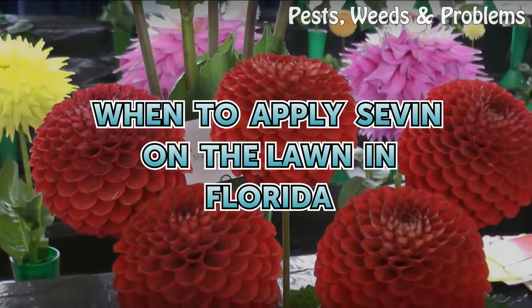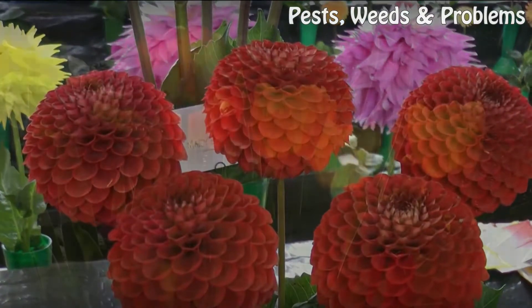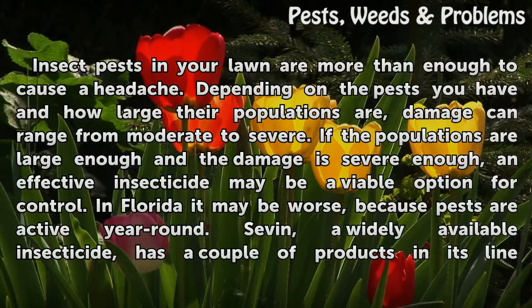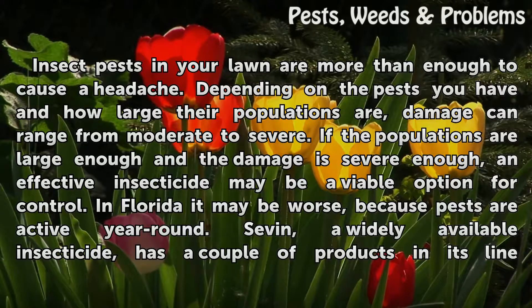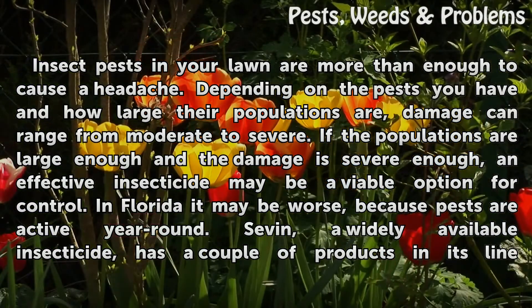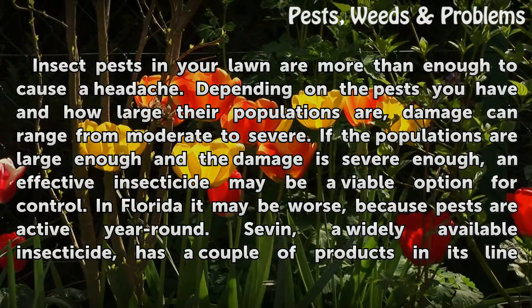When to apply Sevin on the lawn in Florida. Insect pests in your lawn are more than enough to cause a headache. Depending on the pests you have and how large their populations are, damage can range from moderate to severe. If the populations are large enough and the damage is severe enough, an effective insecticide may be a viable option for control. In Florida it may be worse, because pests are active year-round.